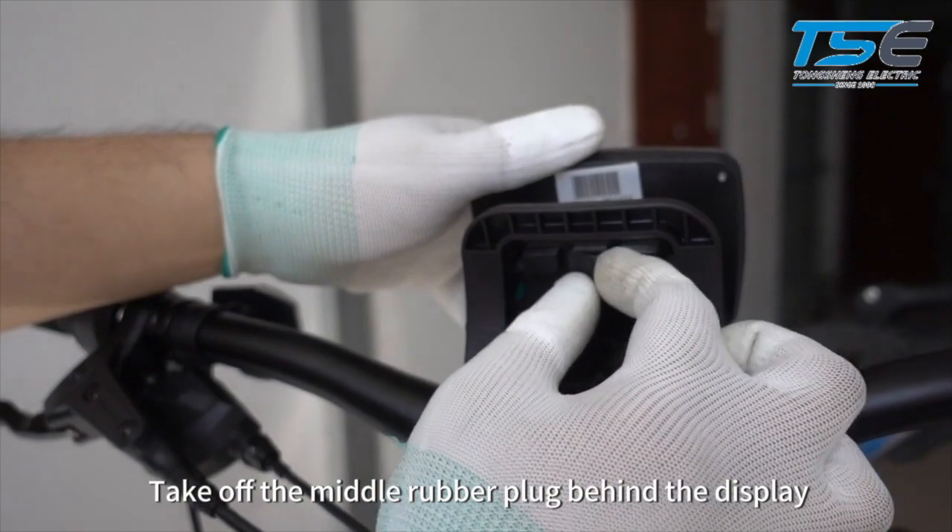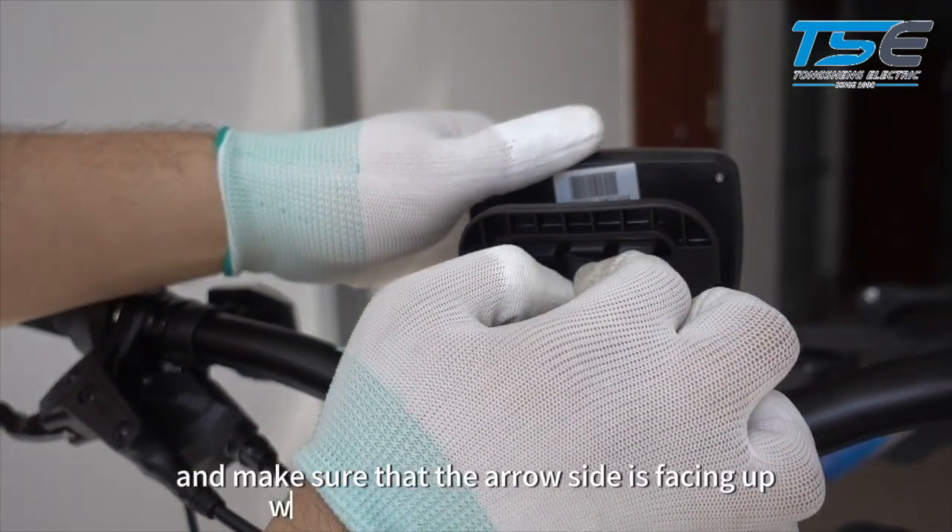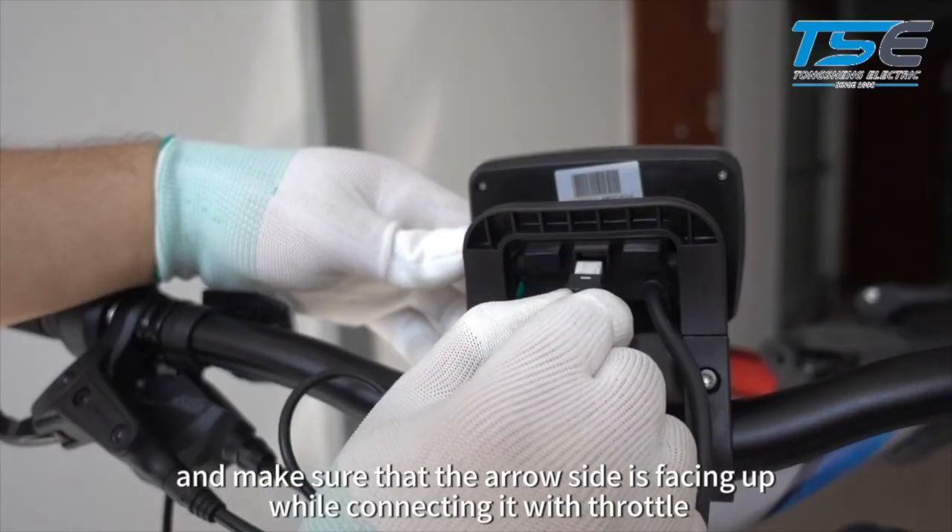Take off the middle rubber plug behind the display, and make sure that the arrow side is facing up while connecting it with the throttle.